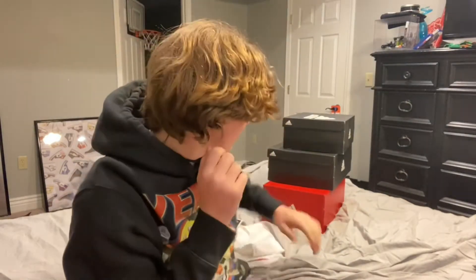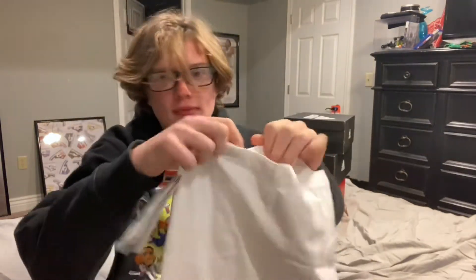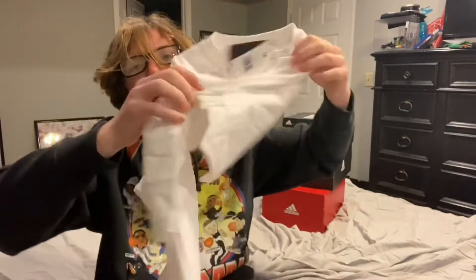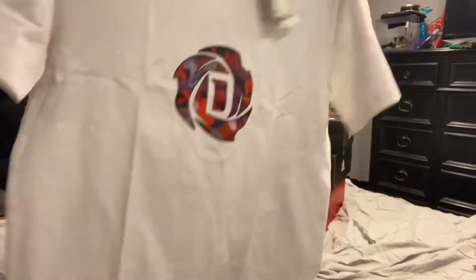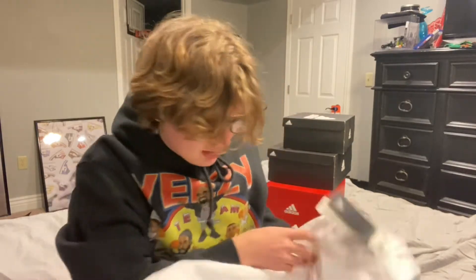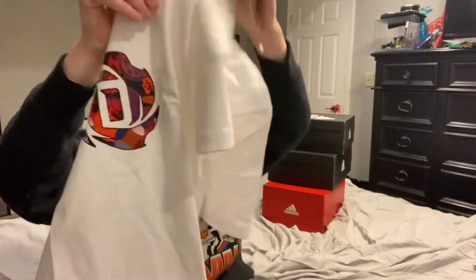The first thing we got is this D-Rose tea. I think the inspiration was the Chinese New Year — yeah, it was definitely the Chinese New Year.